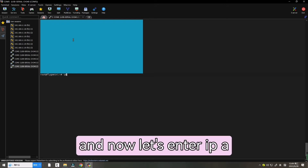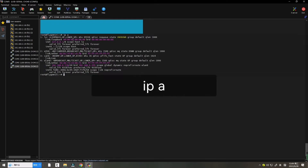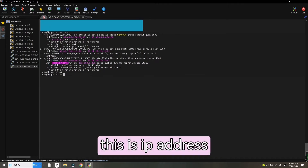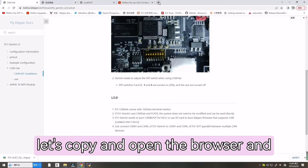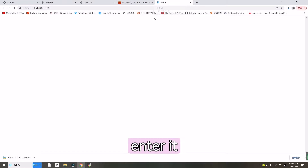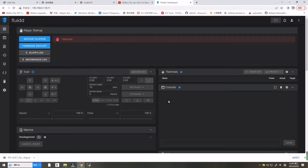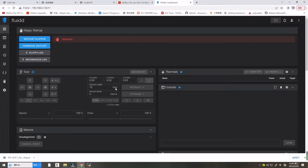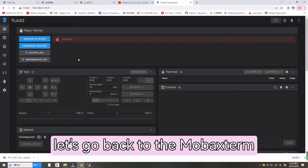Now let's enter 'ip a' to check the IP address. This is our IP address — let's copy it and open the browser and enter it. This is the Klipper interface.